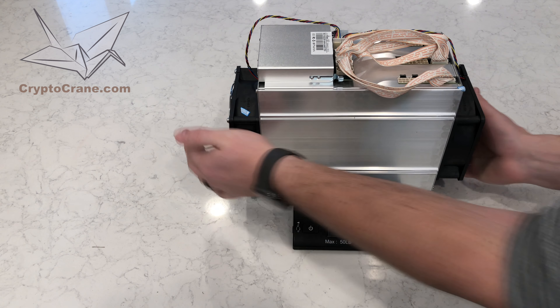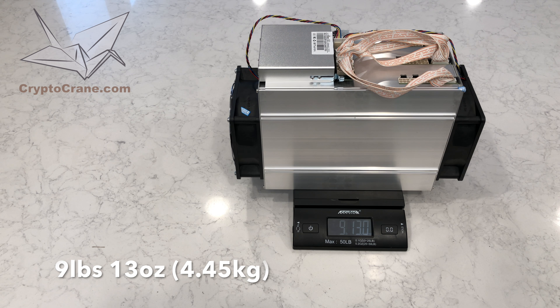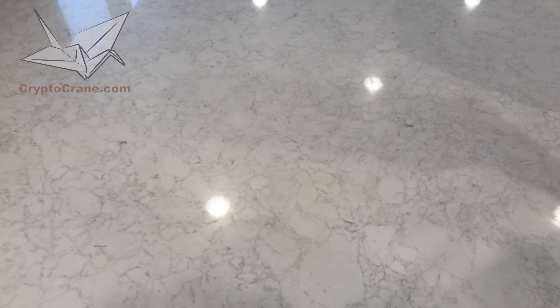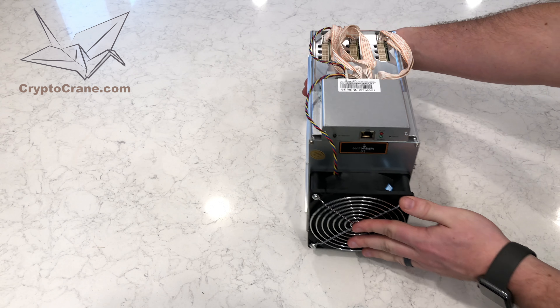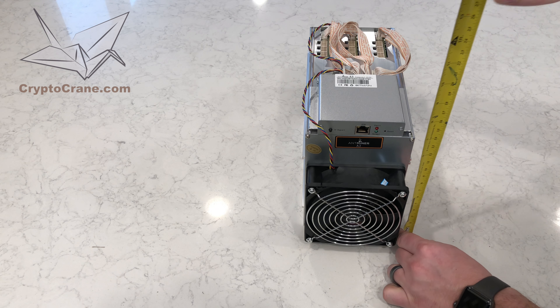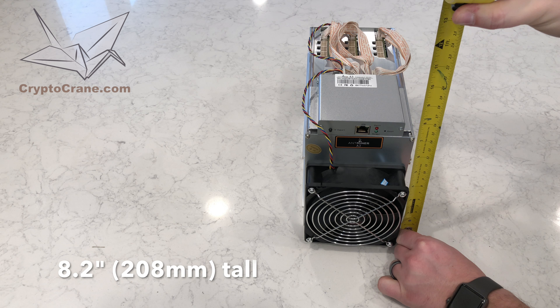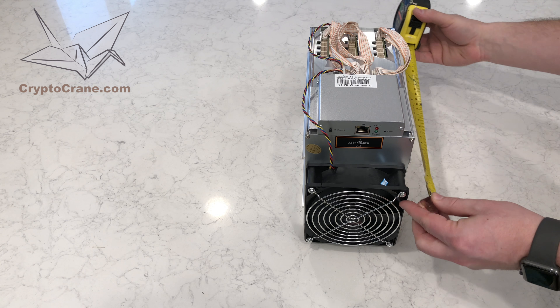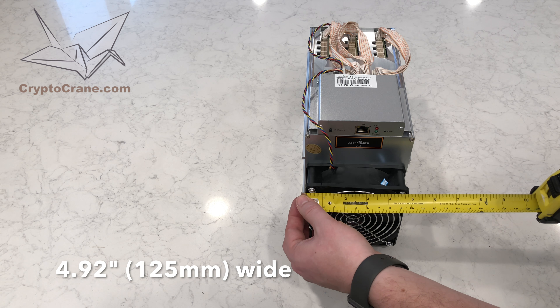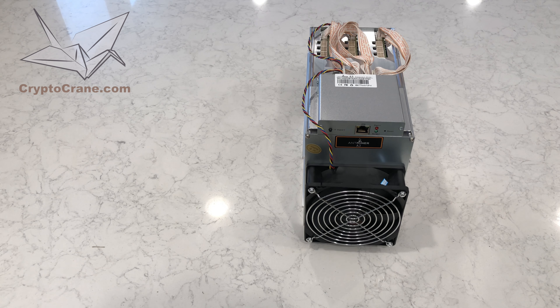People often ask how much these weigh — this one is just under 10 pounds. Knowing the dimensions could be very helpful if you're planning a space to run one or many. Measuring 8.2 inches tall, this is the tallest Antminer by a slight margin. 12.3 inches long isn't unusual, and neither is the 4.92 inches wide, which is about the same as the fan.